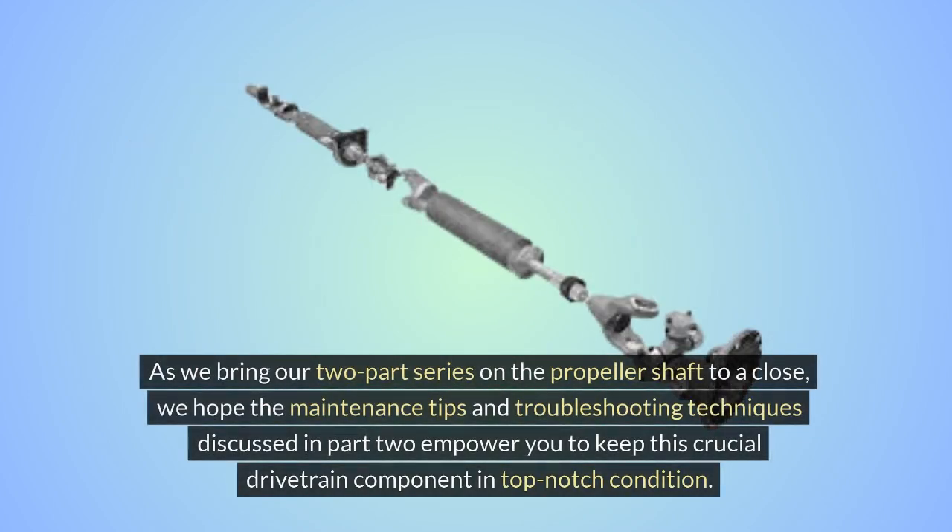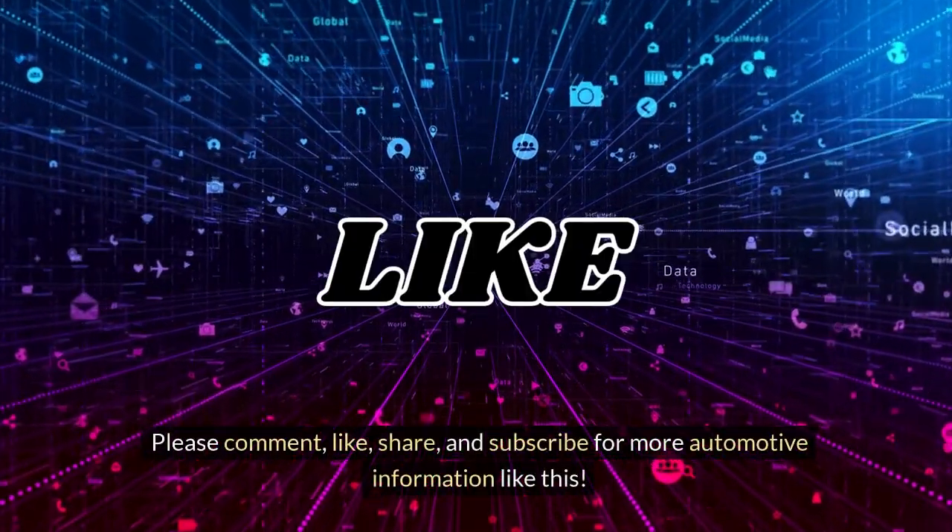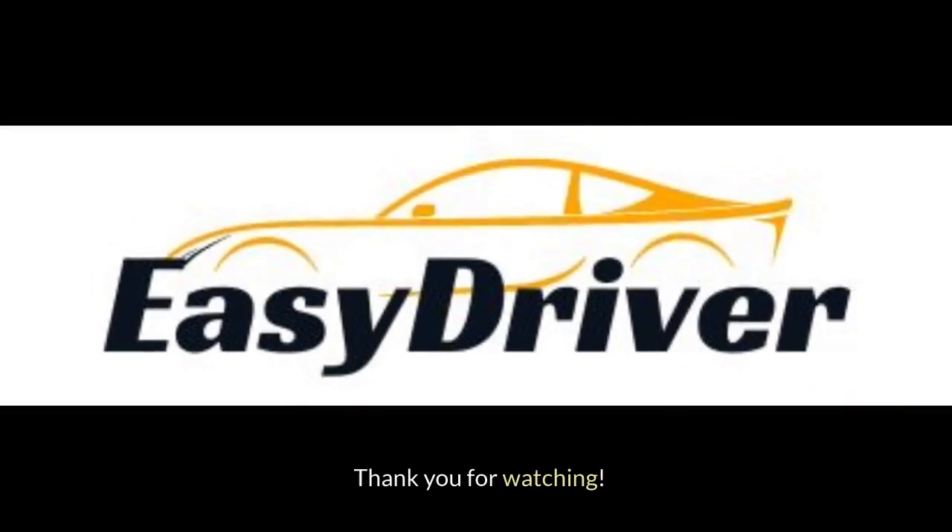As we bring our two-part series on the propeller shaft to a close, we hope the maintenance tips and troubleshooting techniques discussed in Part 2 empower you to keep this crucial drivetrain component in top-notch condition. Please comment, like, share, and subscribe for more automotive information like this. Thank you for watching!